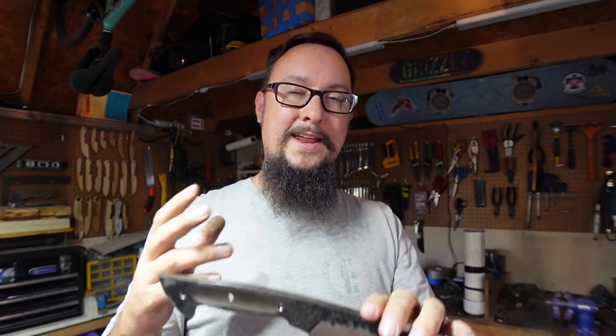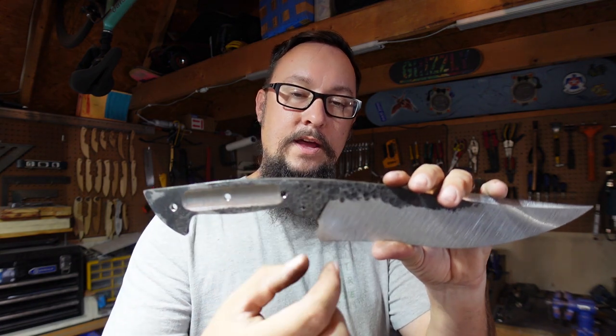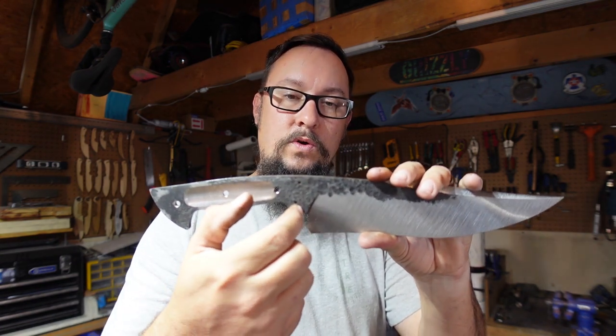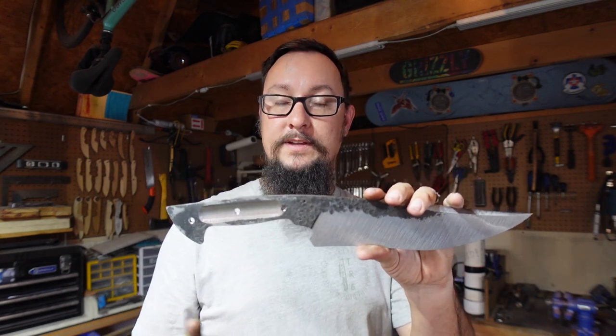Leading up to this I've been trying to figure out what material I wanted to use for the guard — brass, copper, mild steel, any number of materials — but the big deciding factor was the thickness. I needed it to be at least half an inch thick so I could drill my eighth inch holes, peen them into place, and still have plenty of material on either side.